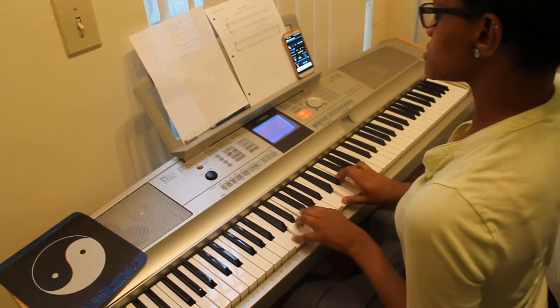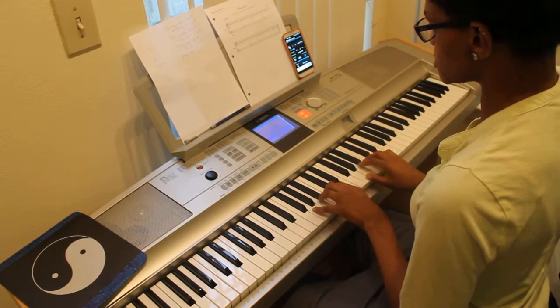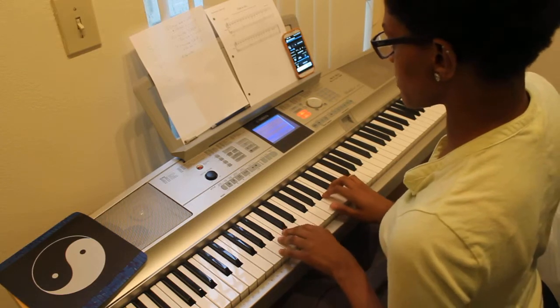The one chord is C major, the fourth chord is F major, the five chord is G major. The relative minor to C major is A minor and in this case we're doing the harmonic minor.